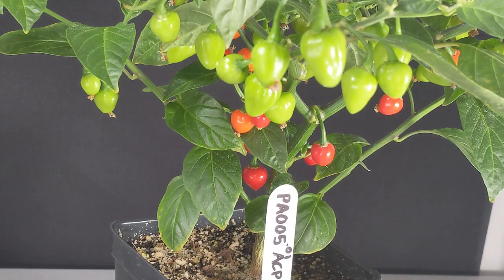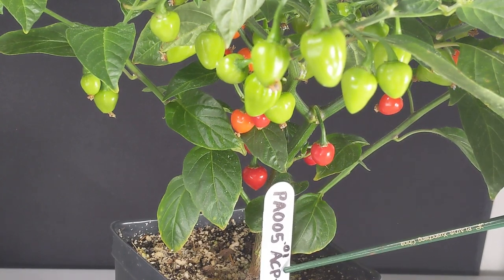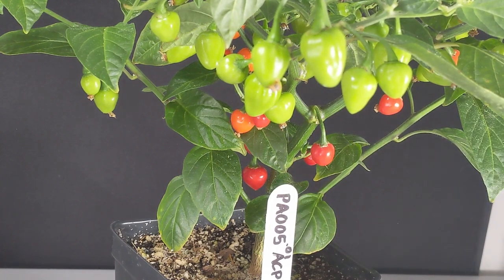This is our first plant, PA005. As I have two plants, I've denoted this one PA005.01 — the first plant in the PA005 population.